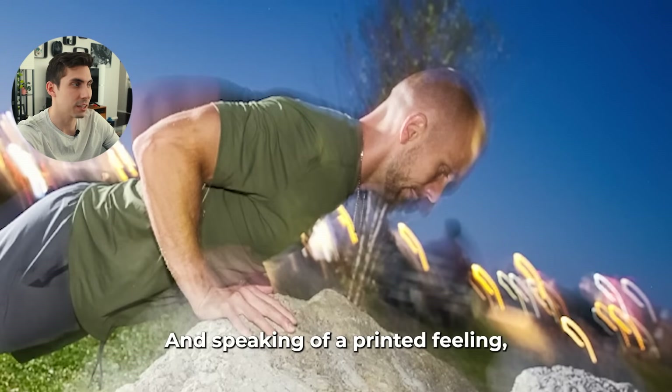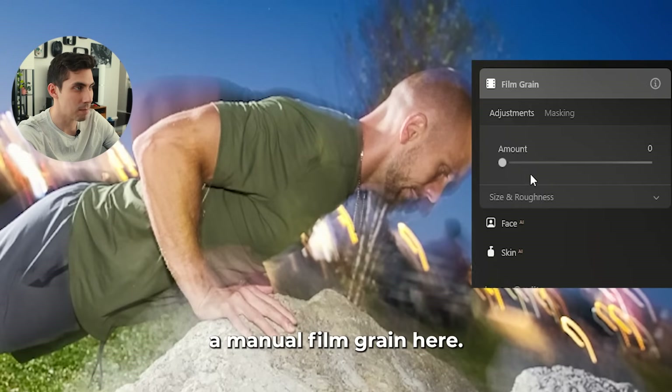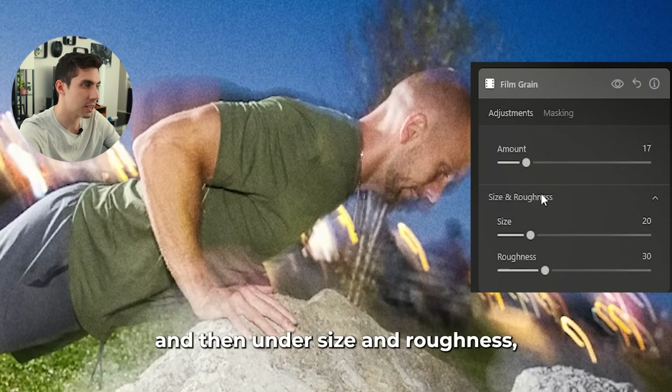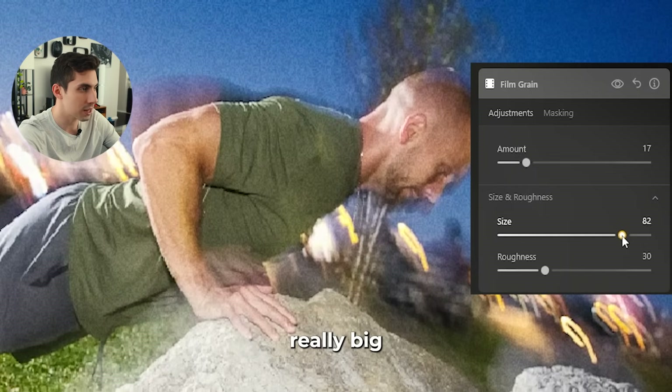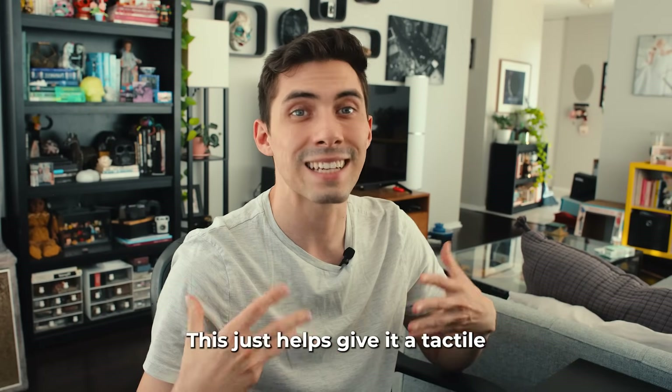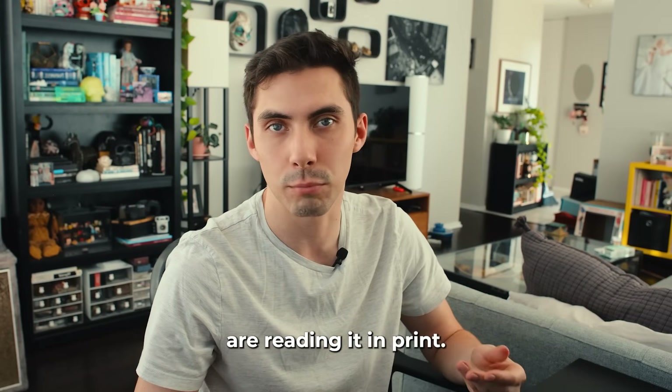Speaking of a printed feeling, we do have the option to add a manual film grain. I'm going to push the amount a little bit, and then under size and roughness I'm going to make the size really big while keeping the roughness really small. This just helps give it a tactile feeling as if you were reading it in print.